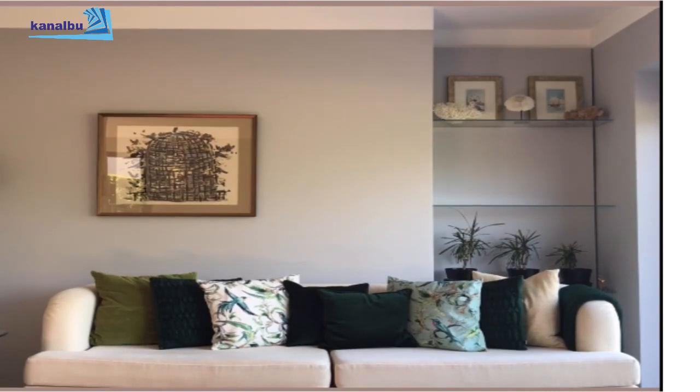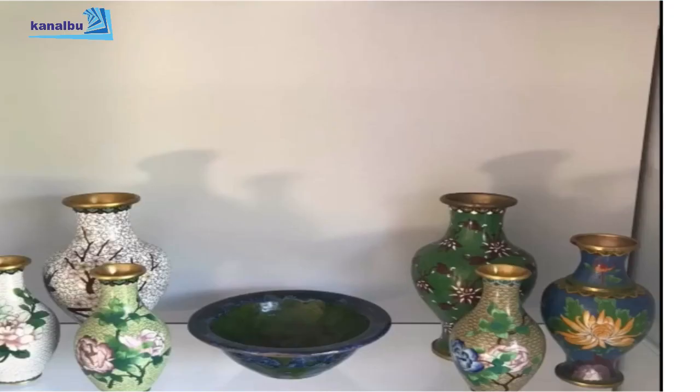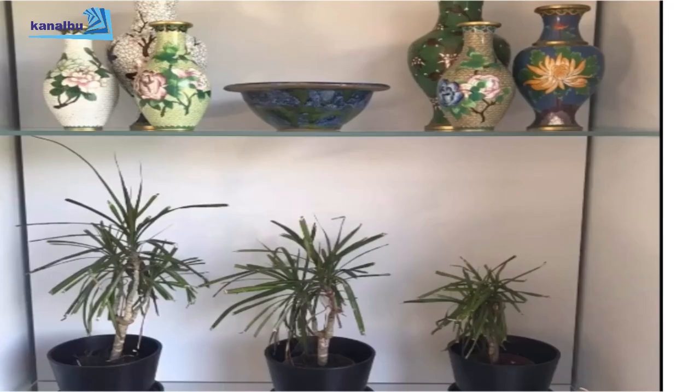Tropikal havayı orada devam ettirmek için, çok sevdiğim yeşil-mavi tonlarında bir seramiği ikinci rafa, sevdiğim bir seramik kaseye koydum. İki tarafına da eskiciden aldığım pirinç kozulları yerleştirdim. Ne kadar çok o kadar iyi; ben gruplamayı çok seviyorum. Siz de evinizde bunu deneyebilirsiniz; değişik yerlere dağıtmaktansa gruplayıp daha büyük bir etki yaratabilirsiniz.